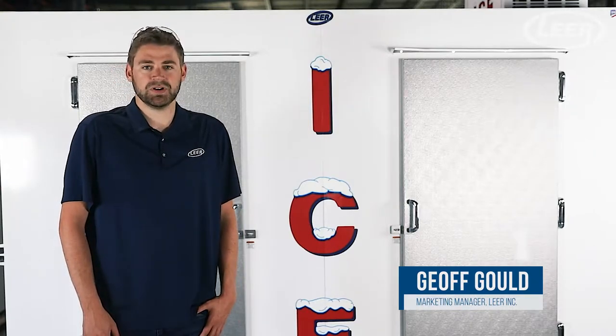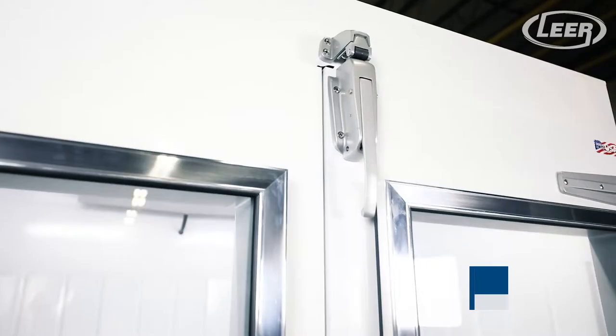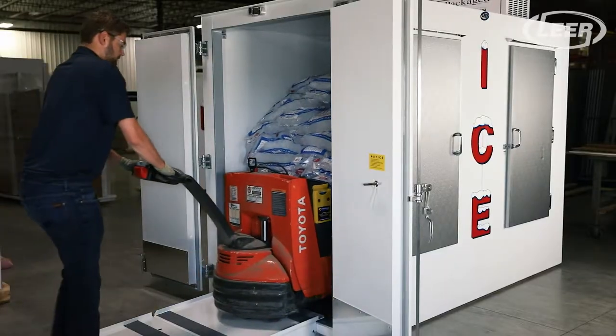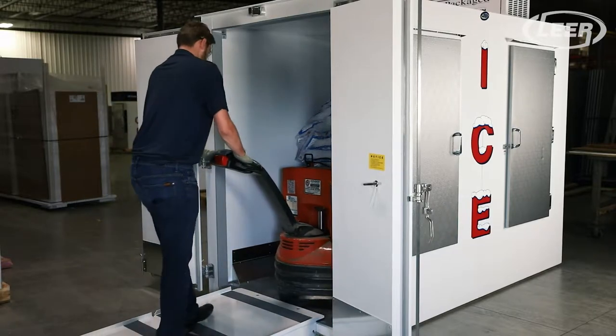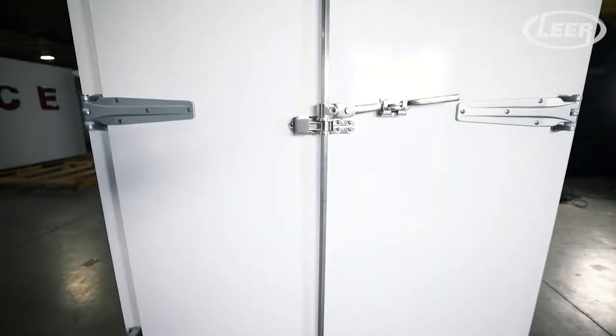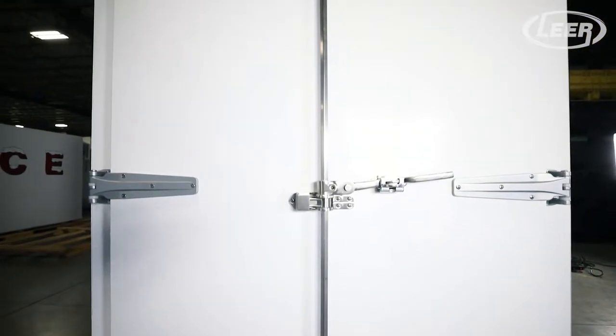The PL225 is the largest merchandiser in our family of pellet load ice merchandisers. Although similar in concept to the PL150, the two units have some distinctive differences. This video will contain an overview of the PL225, but our video library on leering.com has a full overview of the PL150.